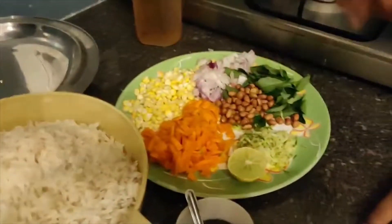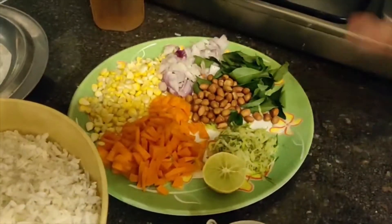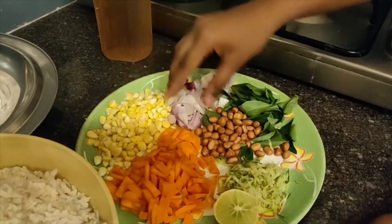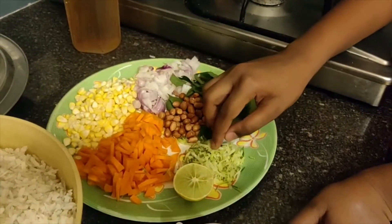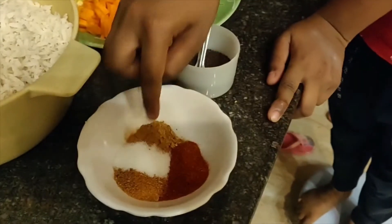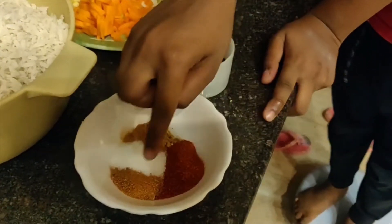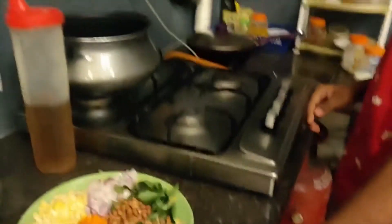We will be requiring soaked poha that is easily washed, mustard seeds, carrot cut into small pieces, corn, onion, ground nuts, curry leaves, grated raw mango, lemon, oil, and other spices. In this spice bowl I have salt, peri peri, chilli powder, garlic powder, and other herbs which are mixed together.